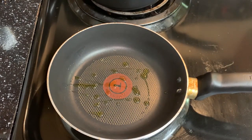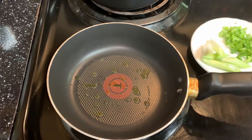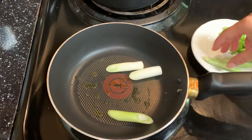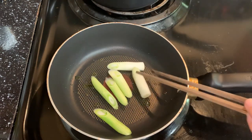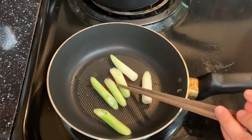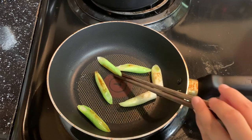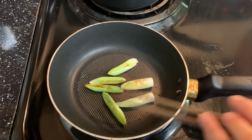Heat up a small pan and add in some oil. When the oil is hot, add in the green onion bottoms. Cook until the surface gets golden brown. Cooked green onion is sweet with a nice char flavor — it tastes very good.